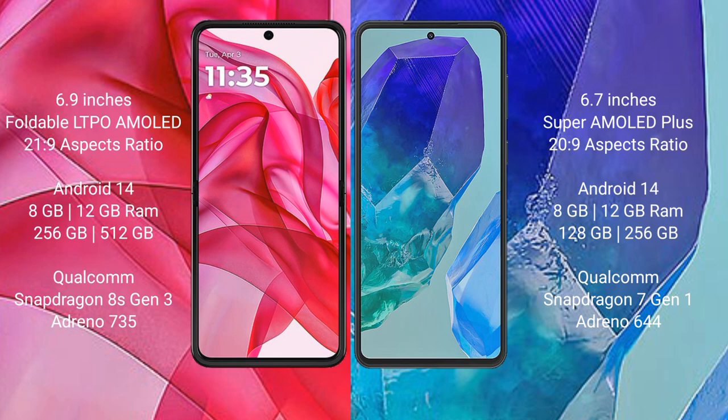Motorola RAZR 50 Ultra runs on the Android 14 operating system. Samsung Galaxy M55 also runs on the Android 14 operating system.